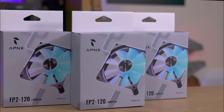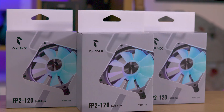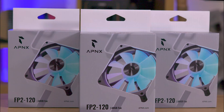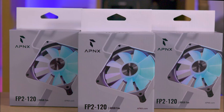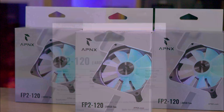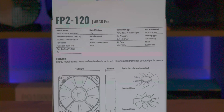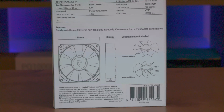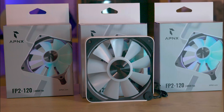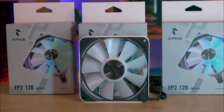The packaging of this fan is visually appealing, yet it doesn't immediately reveal what sets it apart as special. The front of the box displays a picture of the product, clearly stating its model number and the fact that it features ARGB lighting. On the reverse side, the packaging becomes more informative, offering detailed specifications including airflow, and helpful diagrams illustrating the dimensions of the fan as well as two separate blade sets.